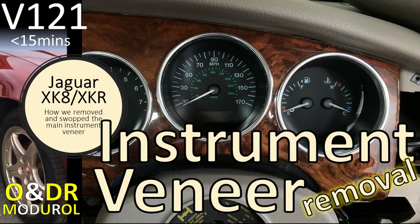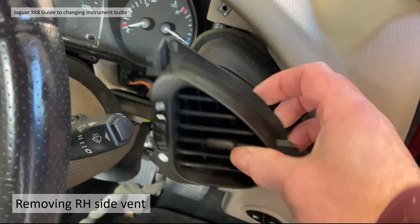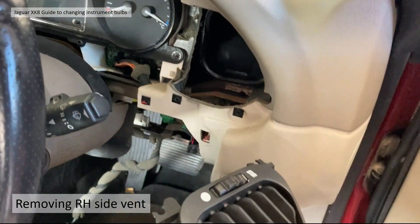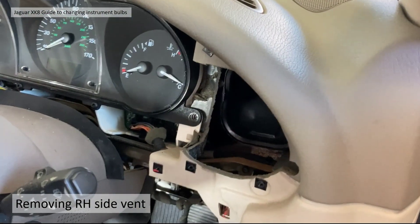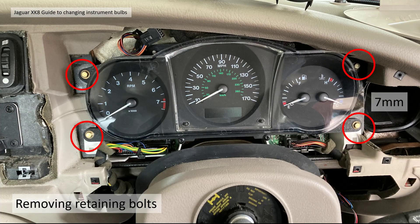If you want more detail about the instrument cluster veneer we've done another video exclusively on that — video 121 on our channel. To get the cluster out you also need to remove the right-hand side vent. There are three screws in there; take those out and it just pulls straight off, which gives you access to the four remaining fixing bolts requiring the 7mm socket.